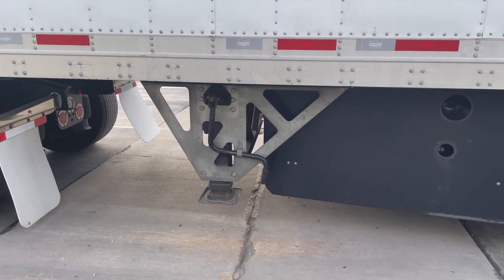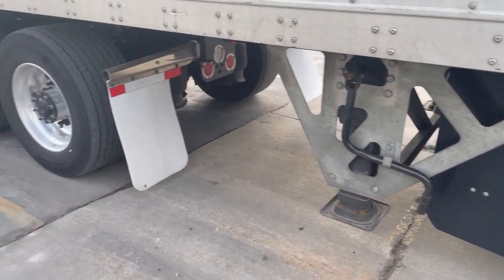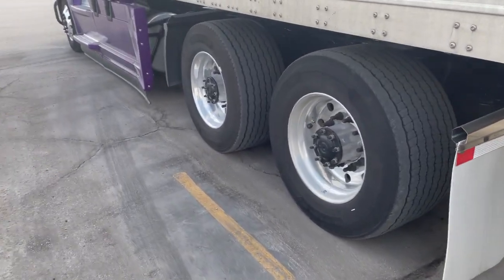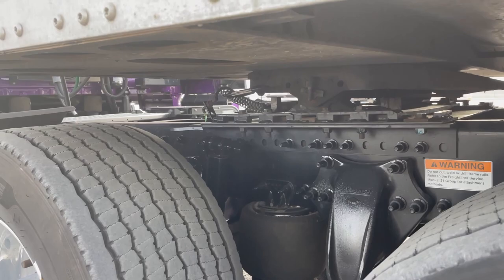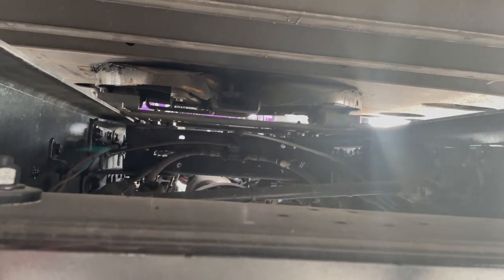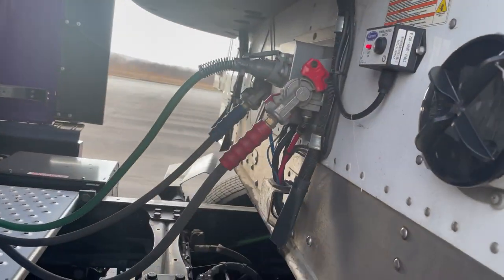The wind is very high and my reefer just came on. As you can see, my landing gear is up — I'll just call them legs. And my pin is pushed in. So the king pin is around the locking jaws around the king pin. And my airlines are hooked up.